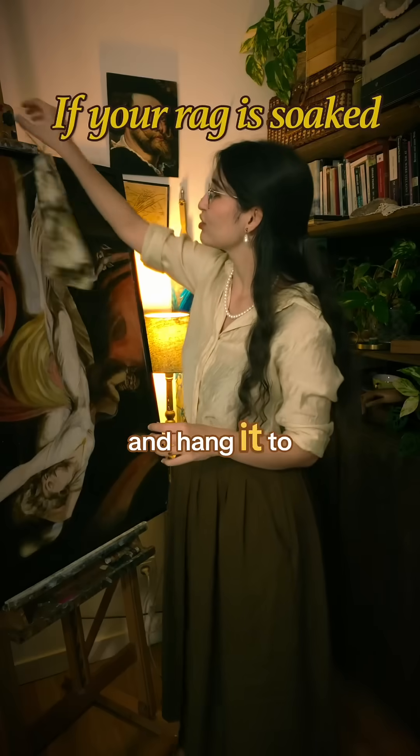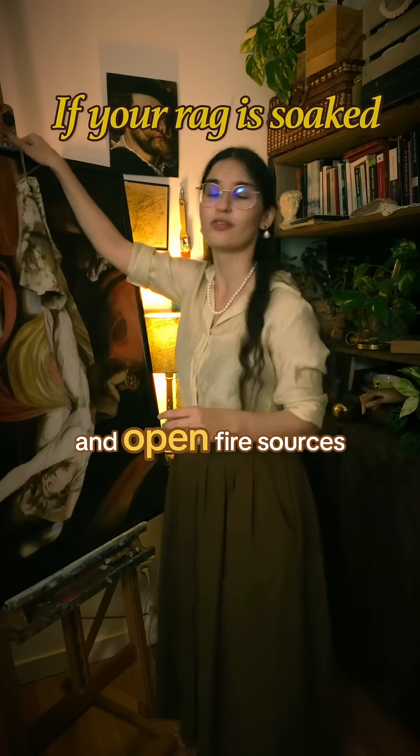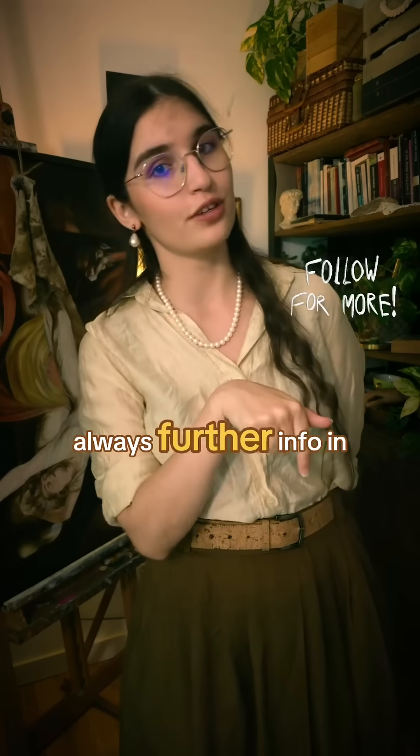Simply take your rag and hang it to dry away from heat and open fire sources and you're going to be just fine. Always further info in the captions.